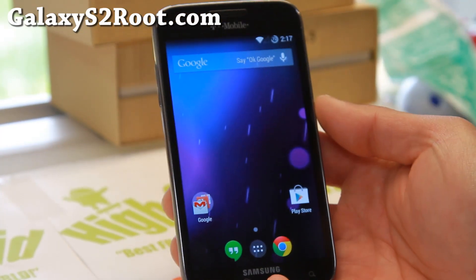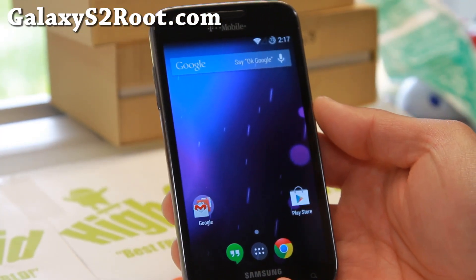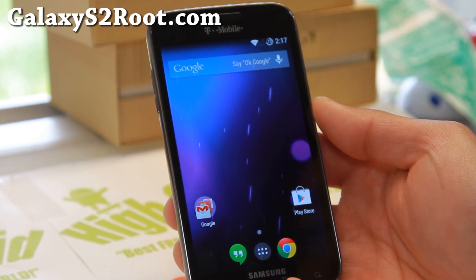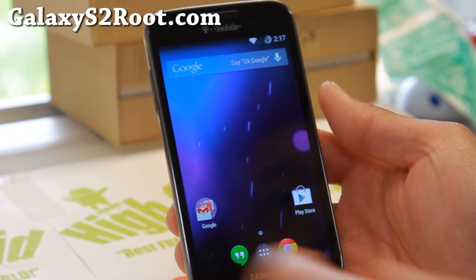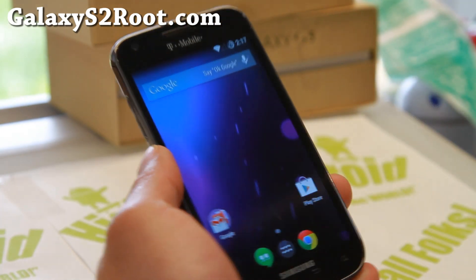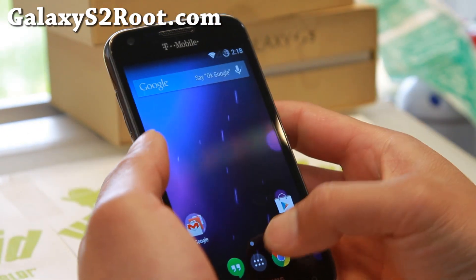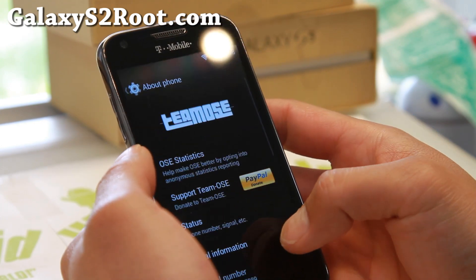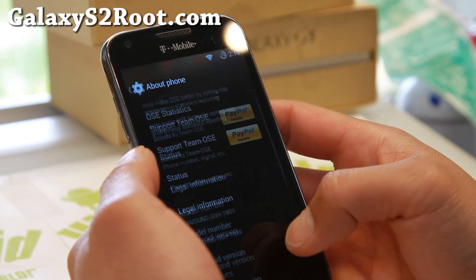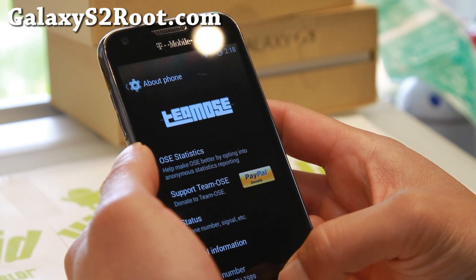Hi folks, it's from GalaxyS2.com for this week's T-Mobile Galaxy S2 SGH-T989 ROM of the Week. Check out OSC ROM. This is a custom version of the OSC ROM. Let me go ahead and show you. This is Android 4.4.2, obviously. It is pretty solid, and this is by Team Moze.